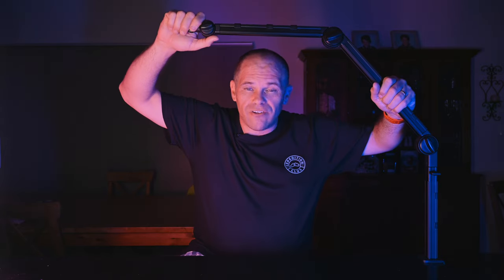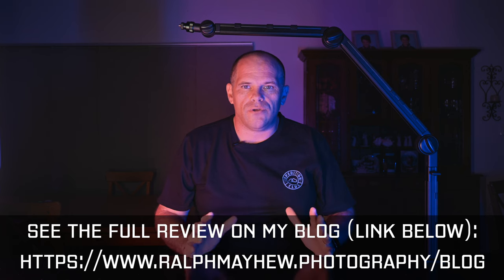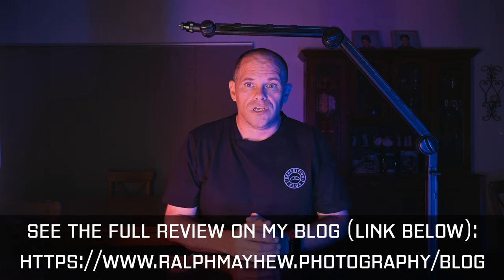G'day guys, it's Ralph here. Tonight I want to talk to you about the LS24 extendable boom arm from Vigium. Ulanzi work with Vigium and they sent me this boom arm to review. I've written a full written review with all the details — the link is in the description below.